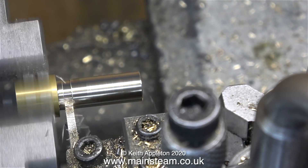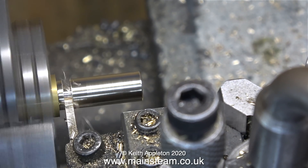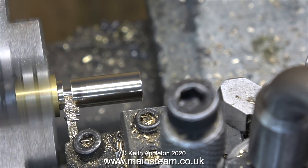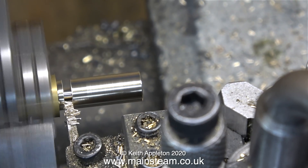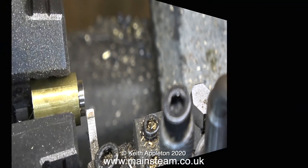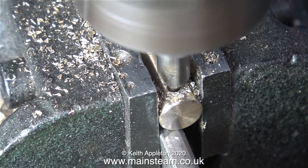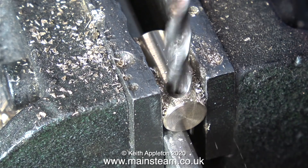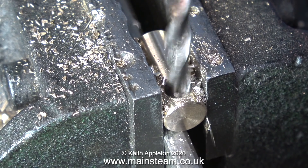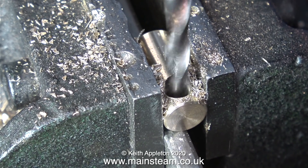Time now for the usual parting-off procedure. By the sound of it I think my parting tool is getting a bit blunt — I can feel that I'm having to put more pressure on it to get it through. But eventually the part drops off and falls into the chip tray. In this clip I'm cross-drilling the piece of brass, first using a centre drill as always, followed by a twist drill — a 3/16 of an inch twist drill, because the pipe that's going to go up the chimney is 3/16 of an inch in diameter.